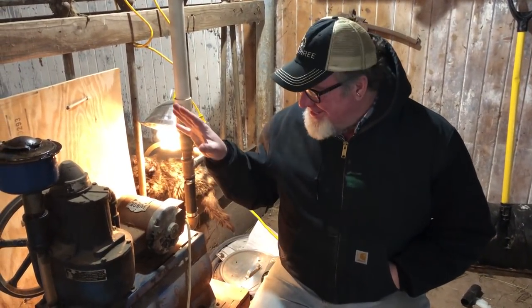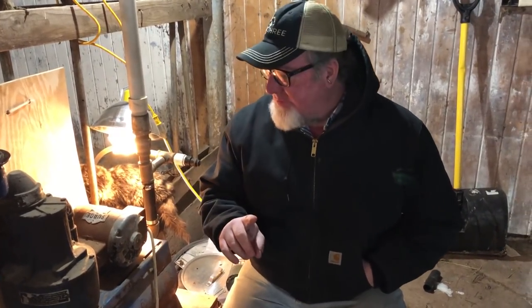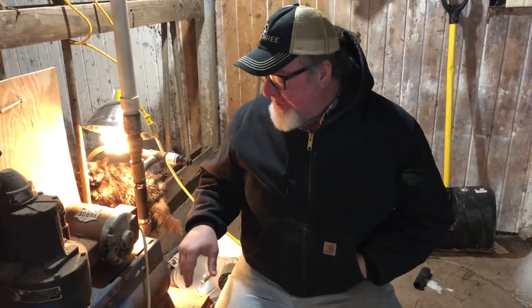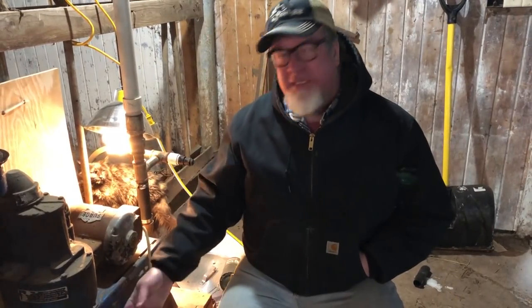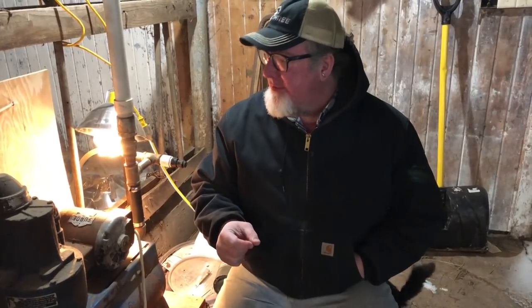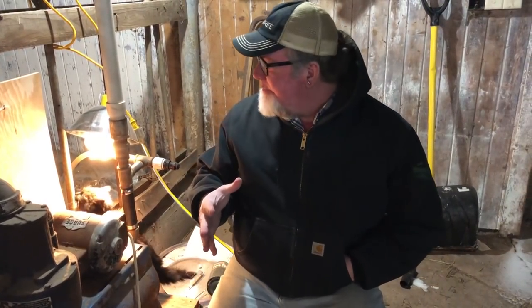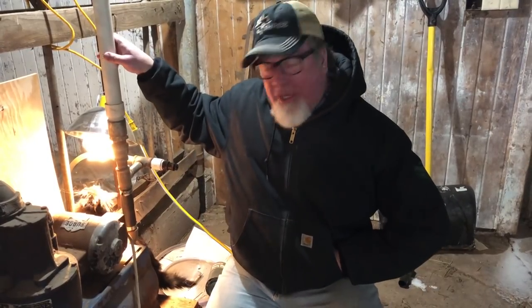Here is the actual vacuum machine. I'm going to have Krista turn this on in just a second. Basically you've got a motor hooked to a pump and a reservoir tank. Go ahead and fire it up — this is going to create that vacuum and we can adjust the pressure with these valves here.